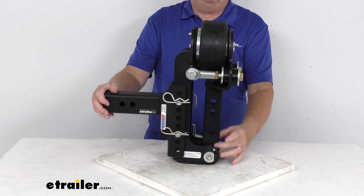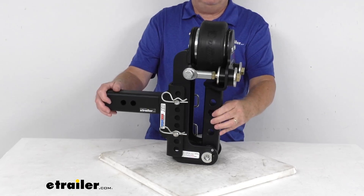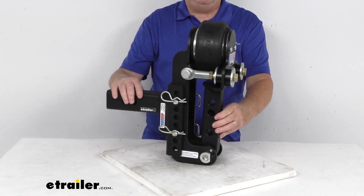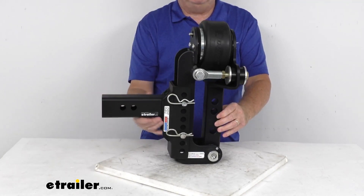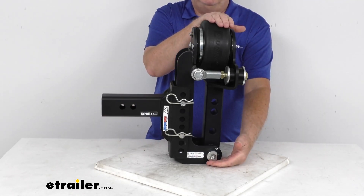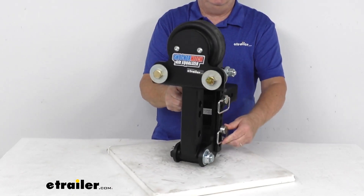Basically right here is where you can bolt your existing weight distribution head to this air equalizer. This kit will include everything shown here on the table. It will have the XR channel mount base frame, which is this back section here, the air equalizer which is the front portion, and they're both held together by these two D-ring hitch pins with the clips.